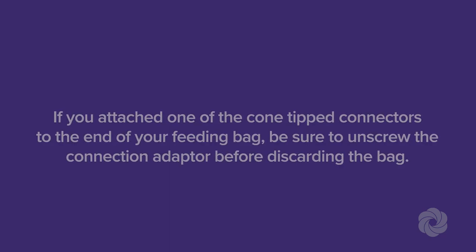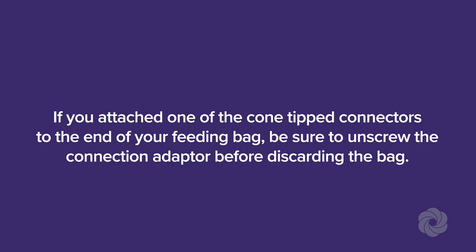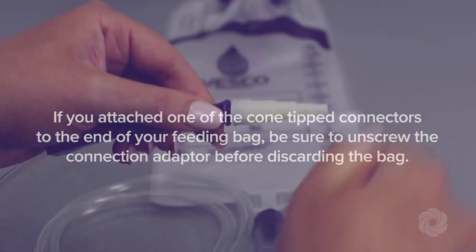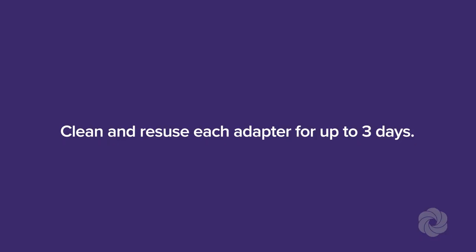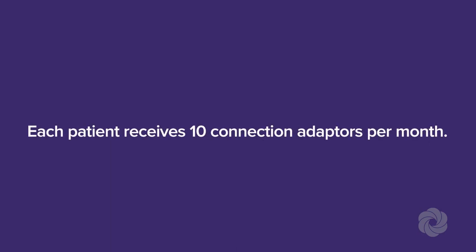Discard the bag after 24 hours. If you attached one of the cone tip connectors to the end of your feeding bag, be sure to unscrew the connection adapter before discarding the bag. Clean and reuse each adapter for up to three days. Each patient receives 10 connection adapters per month.